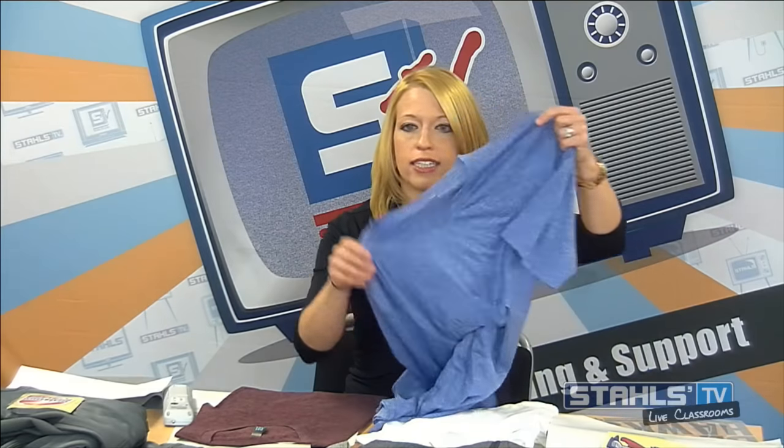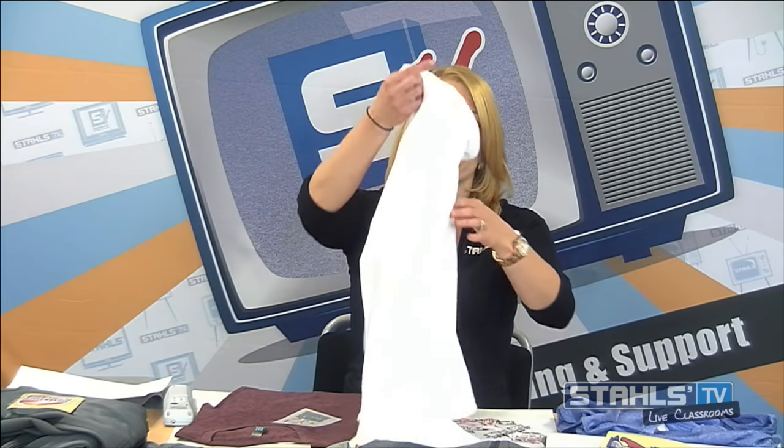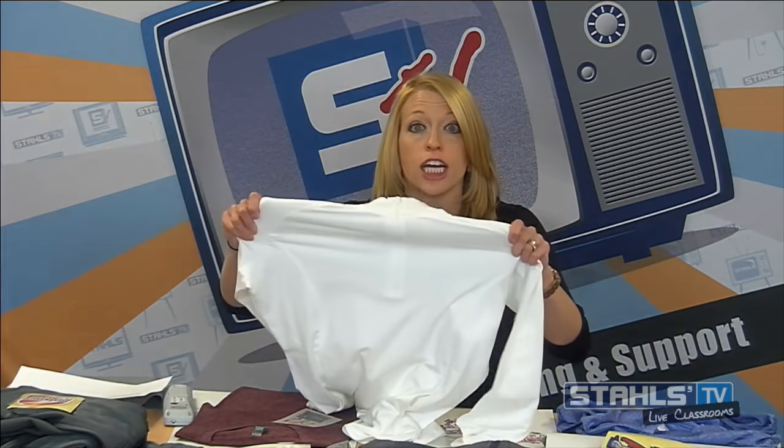On the flip side of performance wear, which adds a range of different challenges, we're starting to see even more fabrics. We'll show you basic performance wear — the 100% moisture-wicking poly garments — and how to print those. We're going to look at hybrid garments that mix polyester, spandex, and lycra. When I talk about synthetic materials, we're looking at fabrics with polyester, lycra, spandex, rayon — basically materials that aren't cotton and cause more challenges to decorate.